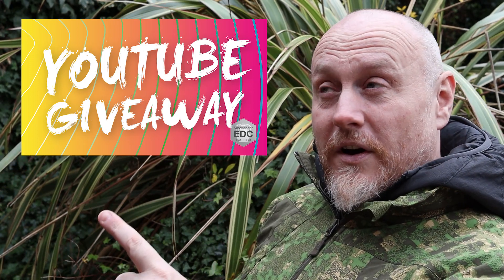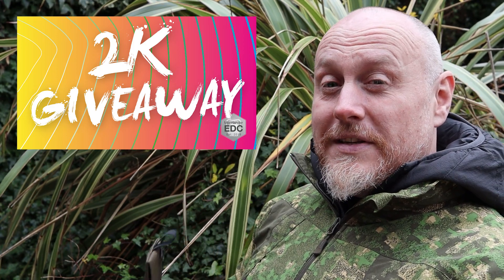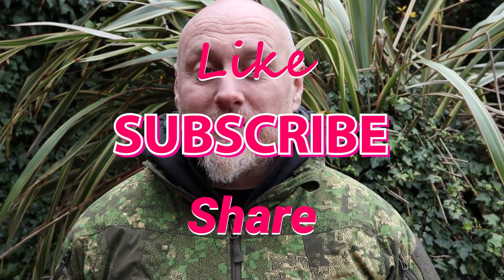There are a couple of giveaways still going — if you find this one on YouTube you'll be able to see that giveaway, and if you find this on Instagram you'll be able to see that giveaway as well. I'll leave all the links below along with my social media links. As always, because it is YouTube, don't forget to like, subscribe, and share — that would be absolutely amazing. But for now, stay safe, stay Moorlander, and stay EDC.